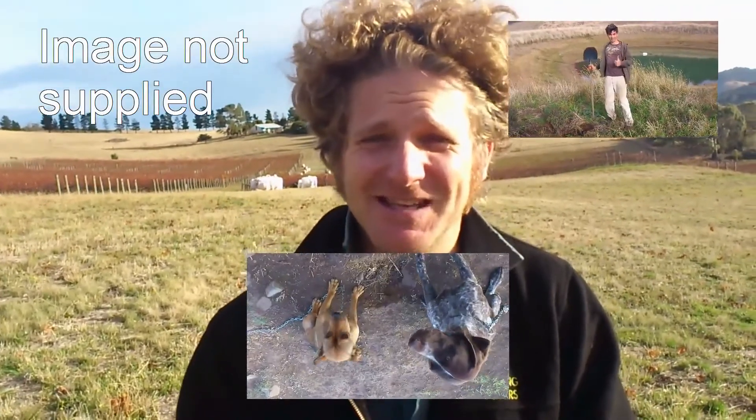Hi, I'm from Pressing Matters and I've got 30 seconds to tell you about that bottle of wine in your hand. I'm Paul the winemaker, Matt's the apprentice, Michelle and Greg own the place, and then there's the dogs.